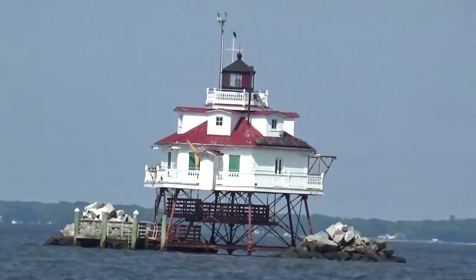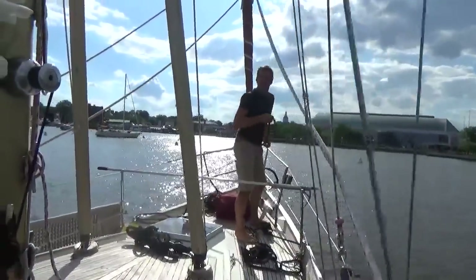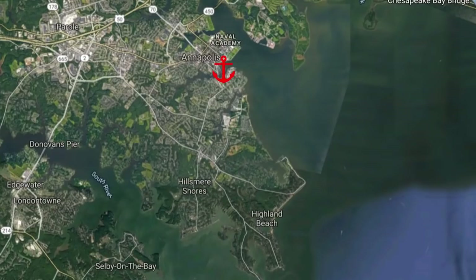Where are we going? We're going to Spa Creek and we're going to take a mooring ball. We've just taken a mooring ball and we are just off the Southern River in Spa Creek.